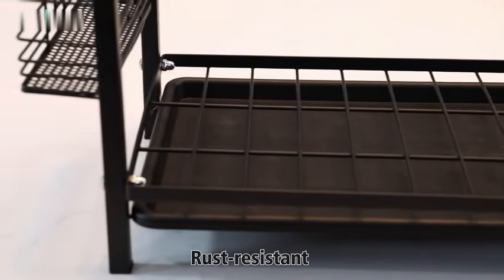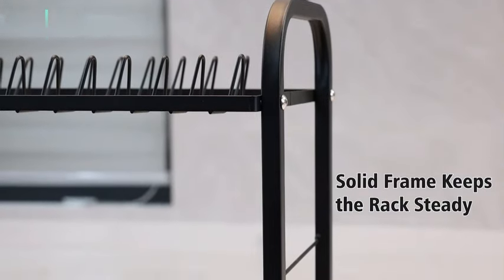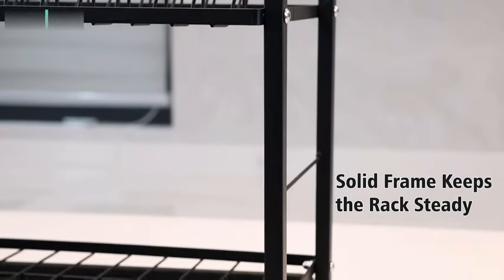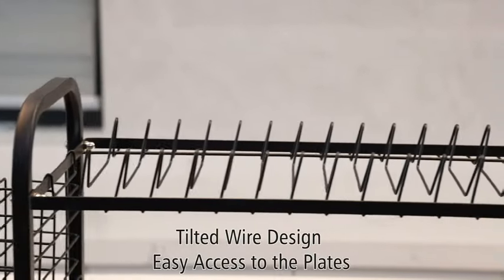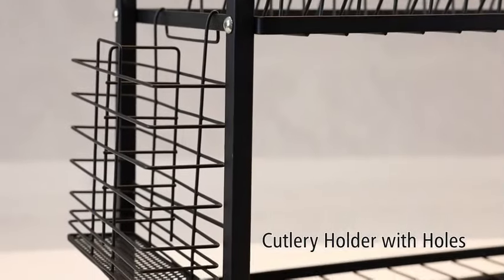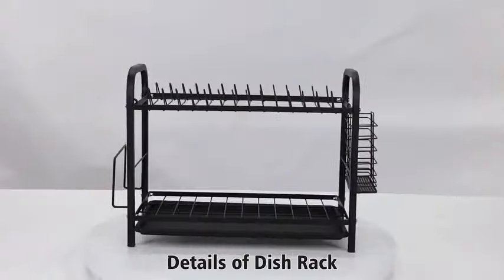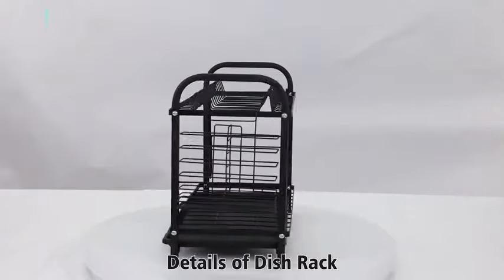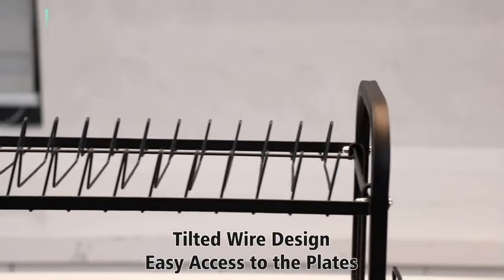The GS Life Dish Drying Rack is a versatile and practical addition to any kitchen. Made of durable metal, this dish rack is designed to help you efficiently dry dishes, organize kitchen items, and serve as a utensil holder. The sleek black color adds a touch of elegance to your countertop. Measuring 8.3 inches in diameter, 18.9 inches in width, and 11.8 inches in height, this drying rack provides ample space for your dishes to air dry.